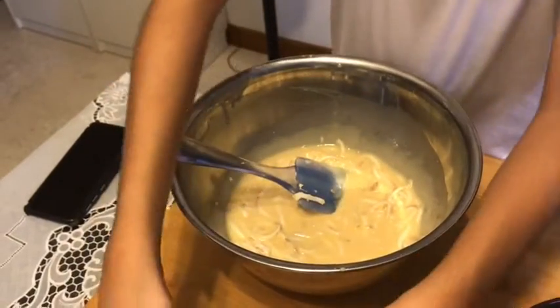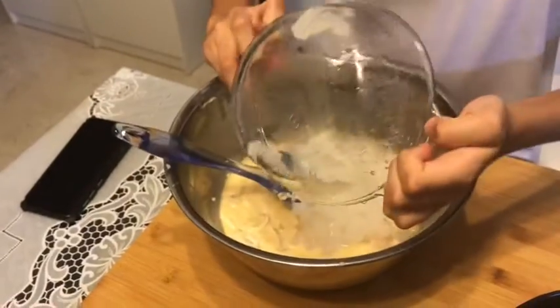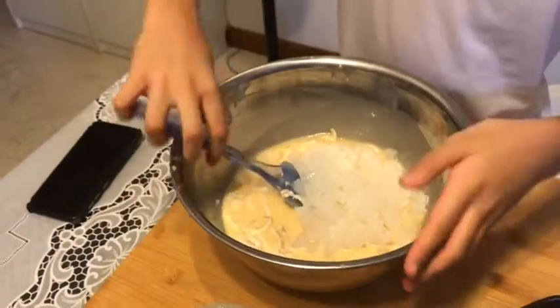Then add your nata de coco and mix it thoroughly.